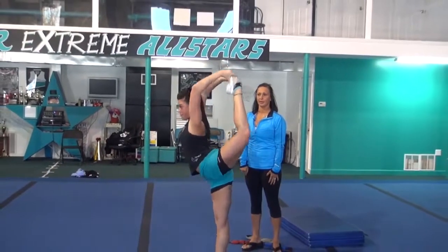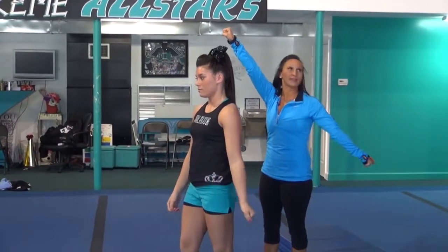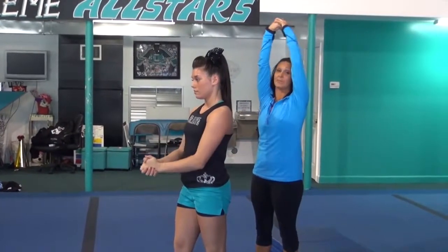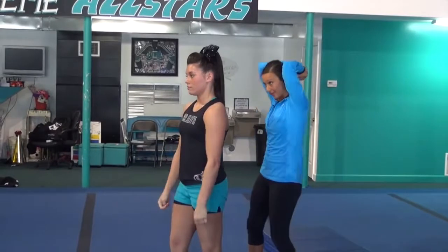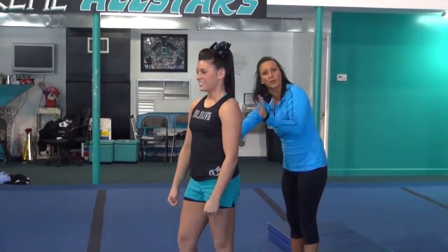Connect and lift up. Come back down. The lift up is the biggest part of that. So you're going to go one, three, connect five, and lift up on seven. If you just hold a scorpion like this and pull it over your head, that's not correct. That's what's going to create the people that fall forward in their stunts.